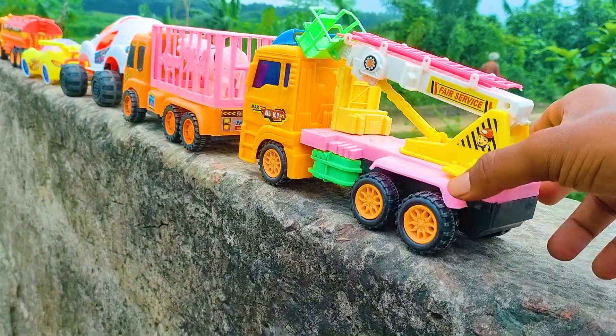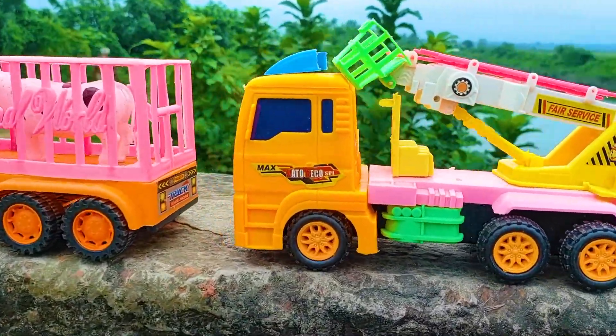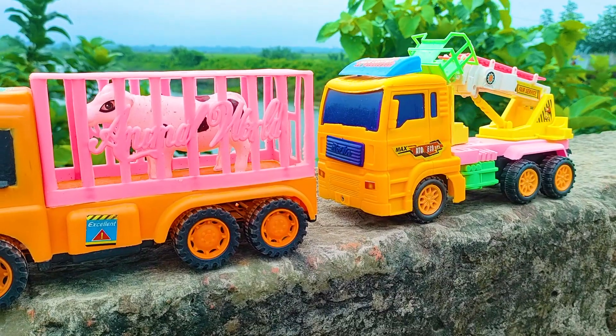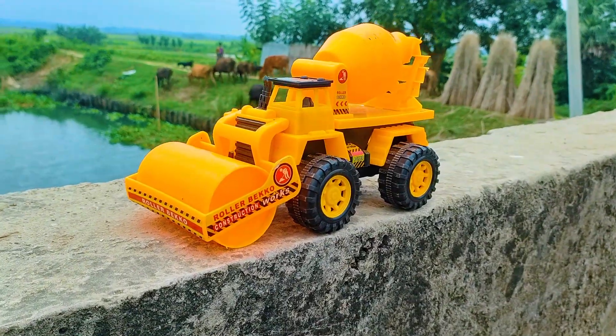I parked here at this fire service truck. This is a blue, yellow, pink and black color combination — a realistic model fire truck.